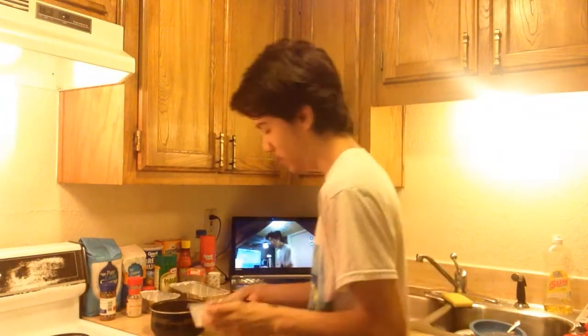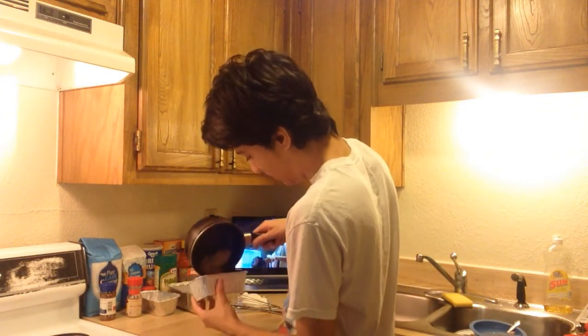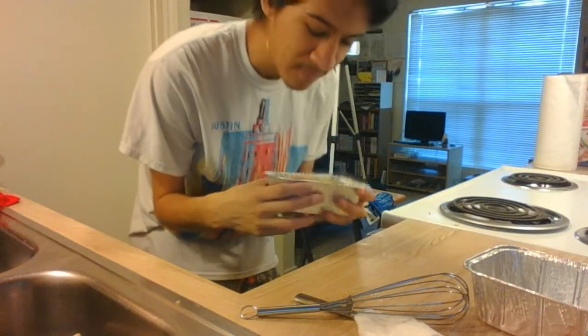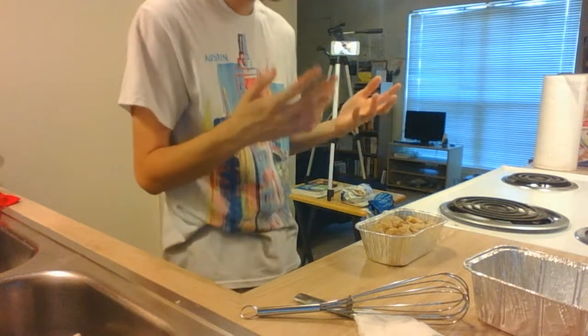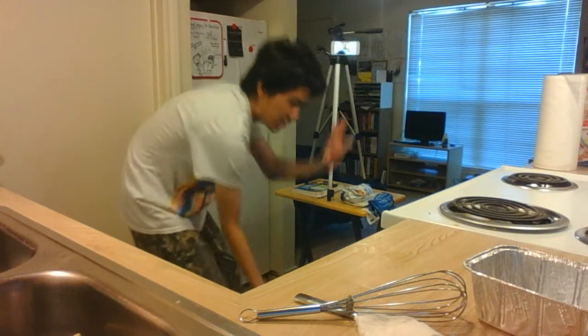Alright, now this has been soaking for 15 minutes, so now we're going to pour the mixture in here. Oh, that is very attractive looking. It looks like a weird kind of bread pudding — I may be making a bread pudding. And this is supposed to bake for 30 minutes. Look how tiny this is! It's a cake for one. Alright, in you go, do some magic, have fun, and I'll be back in 30 minutes.